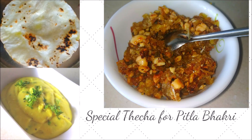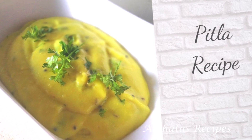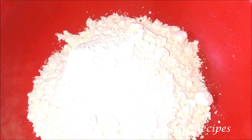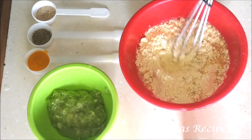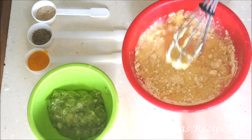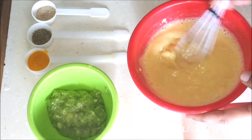This thecha goes really well with pitla as well as bhakri — it's a great combination. So let me take you through how I make pitla. I'm using the same green chilli and garlic paste, just about a tablespoon. I also have some chickpea flour, mustard seeds, haldi powder and hing. All ingredients will be given in the description box below. I've taken about a cup of besan or chickpea flour and I'm going to add a little water at a time till I get a nice thick paste with no lumps — it should be extremely smooth.